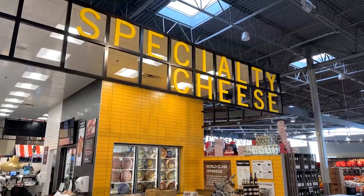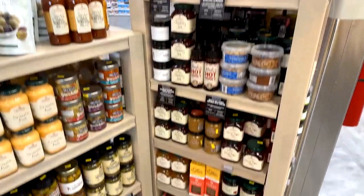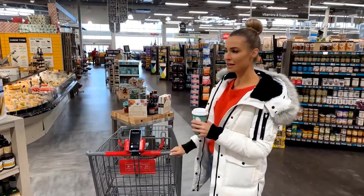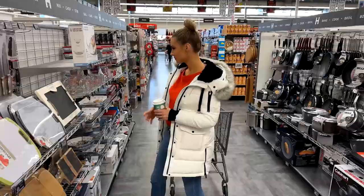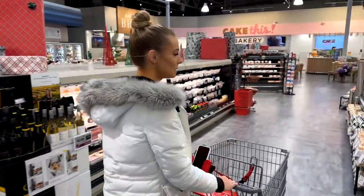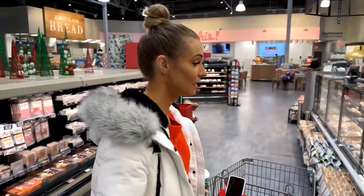I think we made the right call — look at all this stuff, sweet and savory, all the things! First, we need a base. I'm seeing a couple of boards, but I think I know where there's more. Let's head over to the home section. Oh, look at this one — that'd be perfect for the gift.